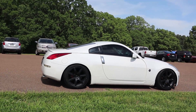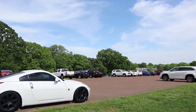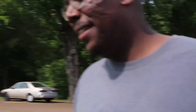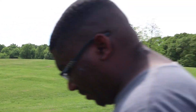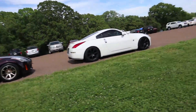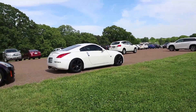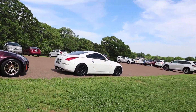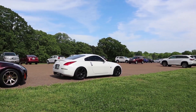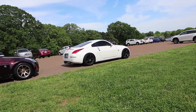We're here out at Shelby Farms and it is packed — look at all these cars everywhere. It's a nice little feel. We're out here trying to get some good shots in. I'm so glad there's a little cloud cover. This car has been such a journey — an uphill battle — but it's slowly getting there.